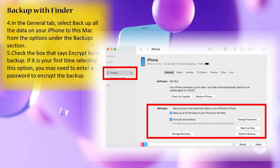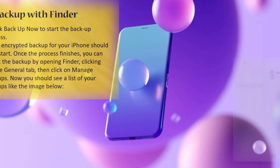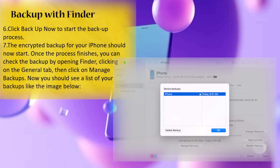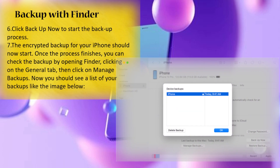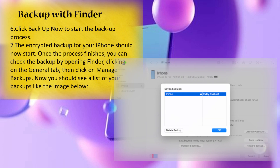If it's your first time selecting this option, you may need to enter a password to encrypt the backup. Click 'Backup Now' to start the backup process. Once finished, you can check the backup by opening Finder, clicking on the General tab, then clicking on 'Manage Backups' to see a list of your backups.